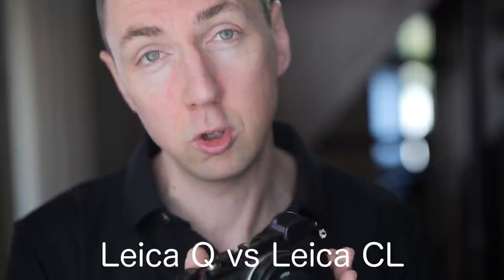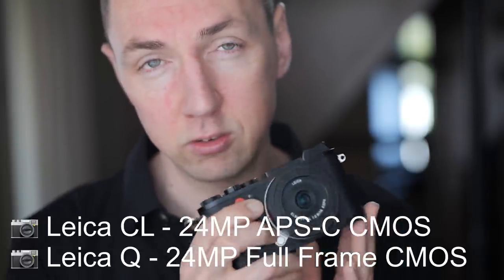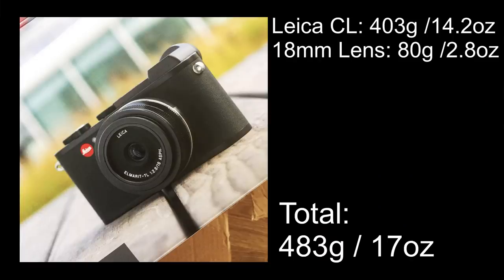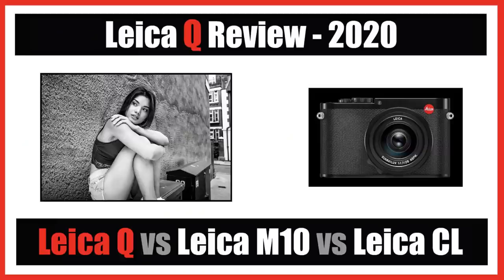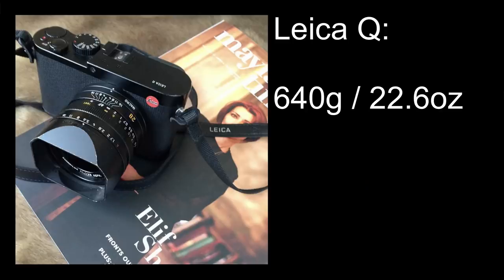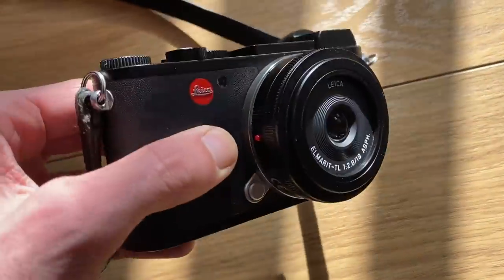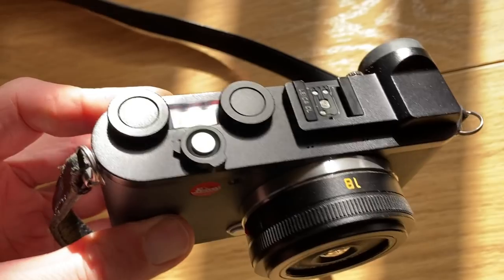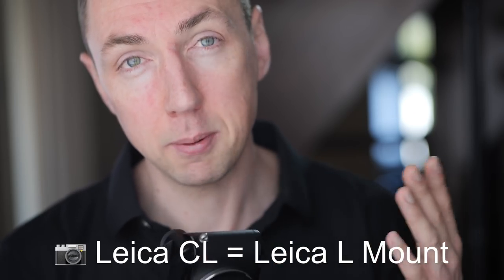Let's quickly compare side by side basics between the Leica Q and the Leica CL. Both cameras are 24 megapixel digital mirrorless cameras. The main difference is the Leica Q is full frame and the Leica CL is APS-C with a 1.5 crop. The CL weighs 483 grams (17 oz) with lens versus the Leica Q at 640 grams (22.6 oz). Advantages of the CL: it's smaller, lighter, and has interchangeable lenses.